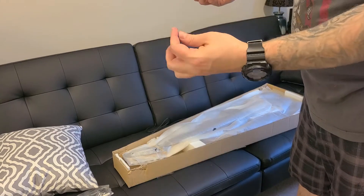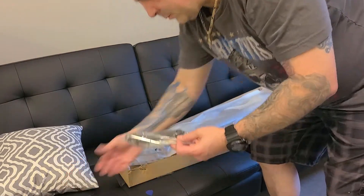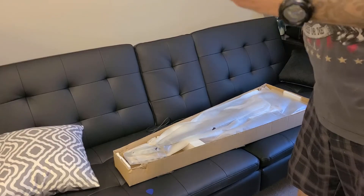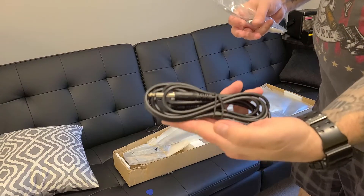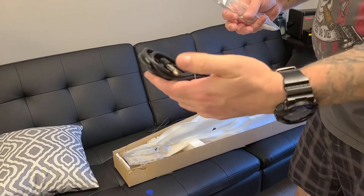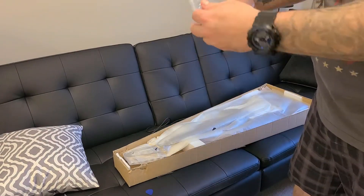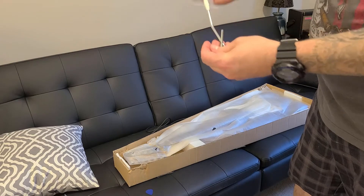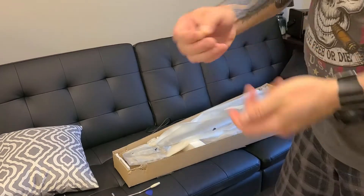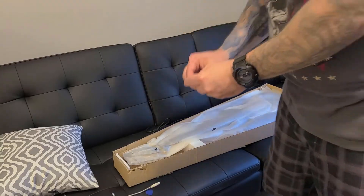Comes with one guitar pick — pretty thick pick. The cord is kind of what you expect: it's a cheap, really thin, molded cable cord. If this would break, you can't re-solder it together or anything — it's all molded. Looks like we have the tremolo bar, the small allen wrench for the bridge adjustment, and the larger allen wrench for the truss rod.